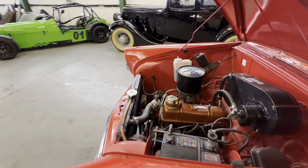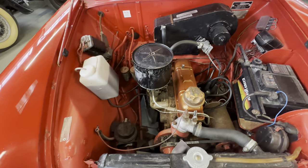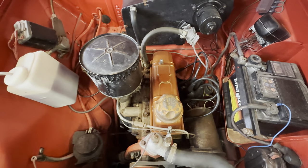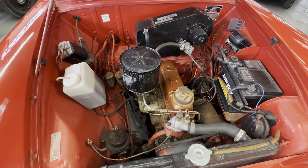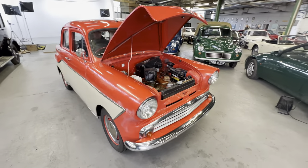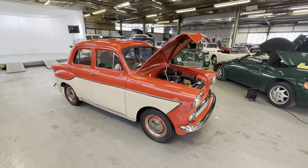Into the engine bay now — a little single-carburettor 950cc, all nice and presentable in there. This one starts on the button — it's been here a few days and James is going to fire it up. Lovely and smooth on the tickover. There you have it — the Standard Pennant in red and beige, 950cc petrol engine. Lovely and smooth on the mechanical side of things, that engine is lovely and quiet.